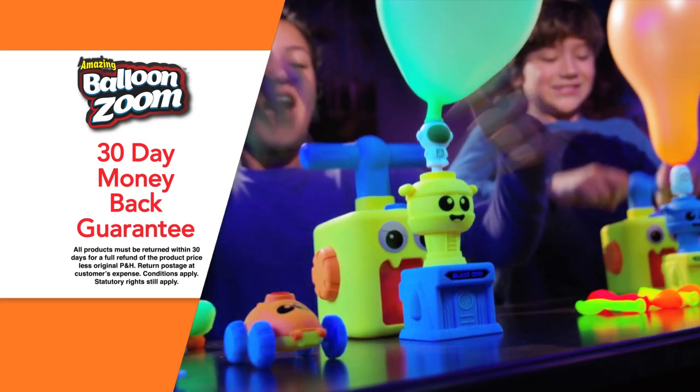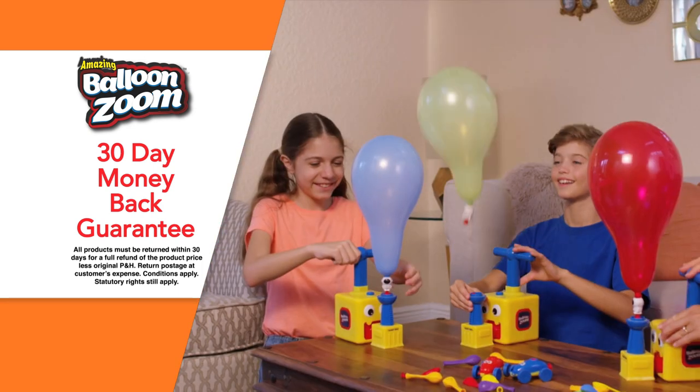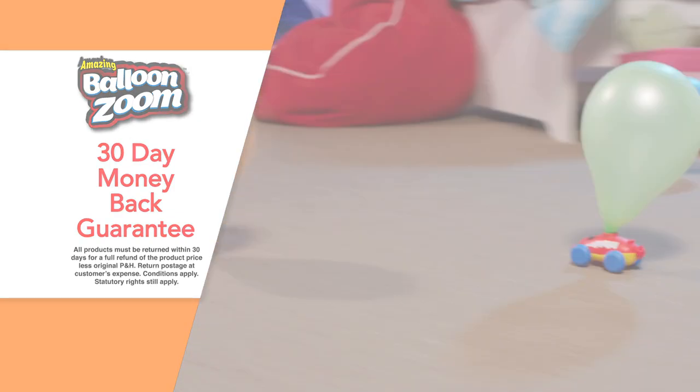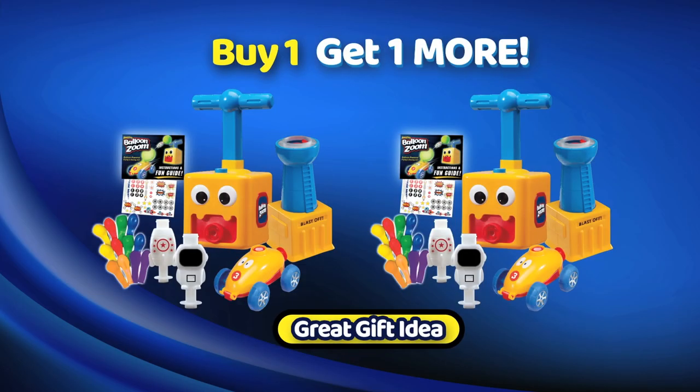Kids will love this balloon-powered flying and racing set that glows in the dark. But if you're not completely satisfied, just send them back within 30 days for a full refund of the product price. Your kids will enjoy hours of fun and play with Balloon Zoom, so take advantage of this fantastic double offer and order yours today.